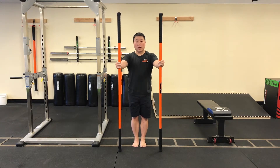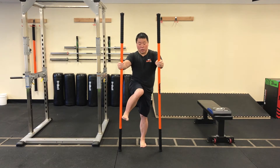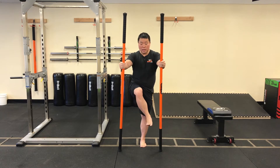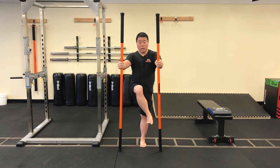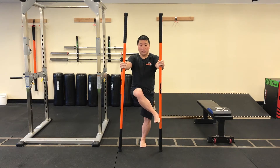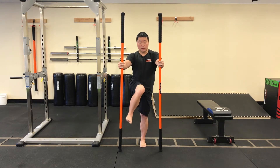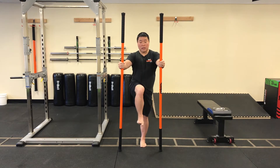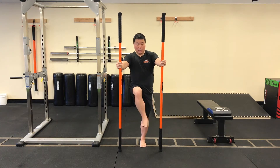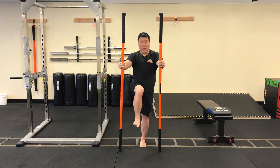Hands at sternum level, sticks at 11 o'clock and 1 o'clock, feet together. Push the sticks into the floor about 50% tension. Bring your right hip up into flexion. Now go internal — stick tap — internal rotation tap the right stick, external rotation tap the left. Nice easy motion, back and forth. Stay nice and tall through the left leg — make sure you don't have the left knee bent, we're not leaning back. Nice tall spine, imagine somebody has a string at the top of your head pulling you up towards the ceiling. We're just tapping the stick. And relax.